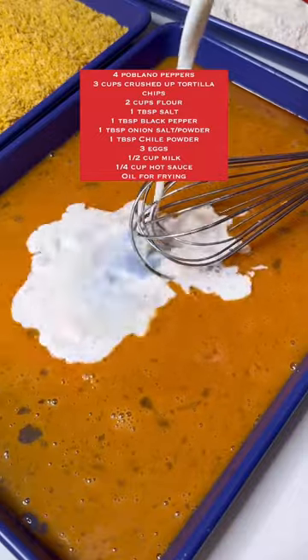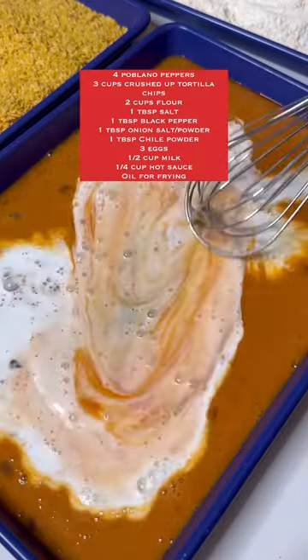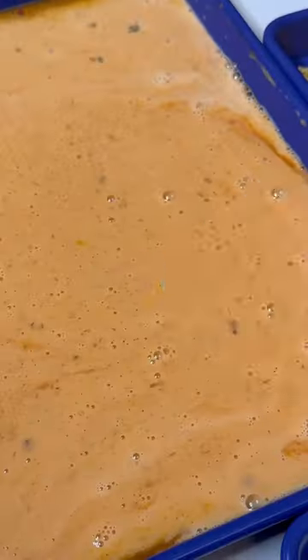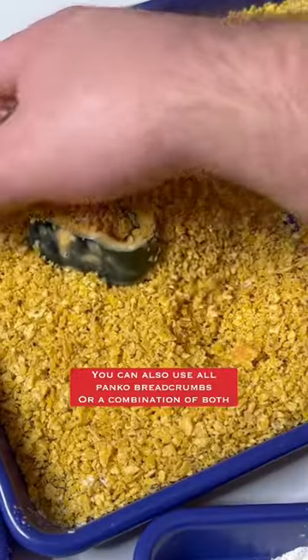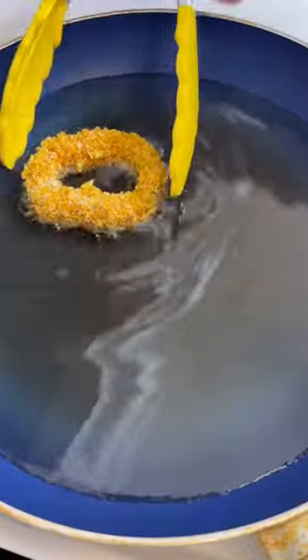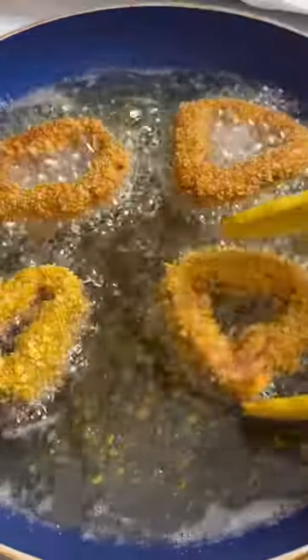Breading the chiles poblanos is the most time-consuming part, but it's well worth it. Start with the flour, then the eggs, then the crushed tortilla chips — then back in the flour, the eggs, and the tortilla chips again. Fry them in a large skillet with about half an inch of oil on medium heat for about two to three minutes per side.